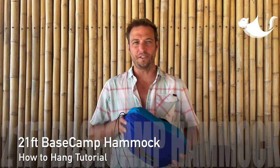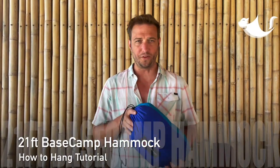Hi, I'm Brian with Flying Squirrel Outfitters and I'm here to introduce the 21-foot long Basecamp Party Havoc. This video is to show you everything that's included with the product, how easy it is to set it up and pack it up when you're finished. So let's get to it.